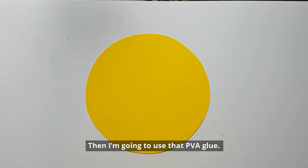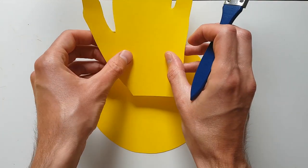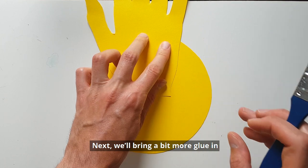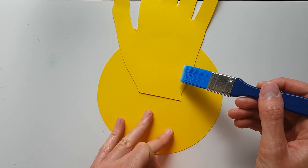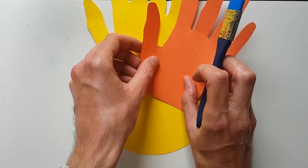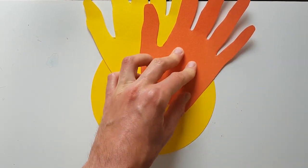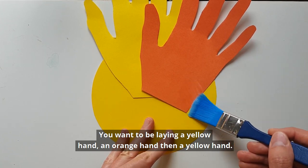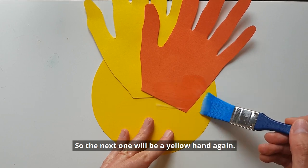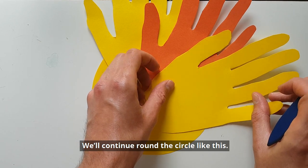I'm going to use that PVA glue, just a little bit at the top here, and stick down our first hand. Next we'll bring a bit more glue in and lay down the orange hand. Basically you want to be laying a yellow hand, an orange hand, then a yellow hand — so the next one will be a yellow hand again. And continue around the circle like this.